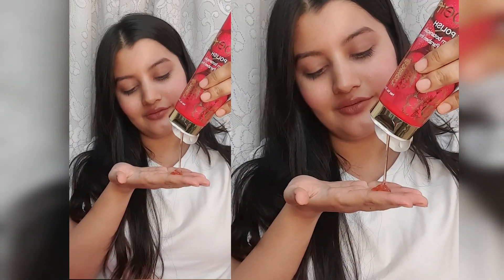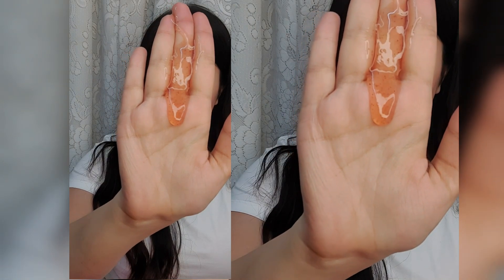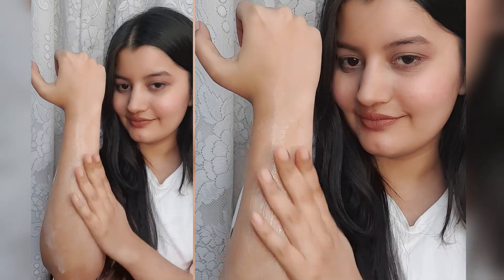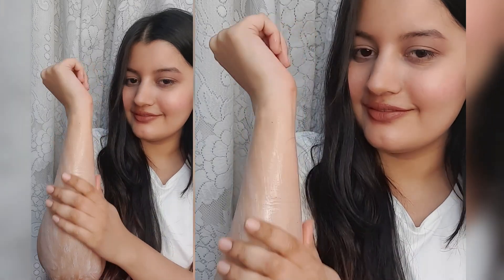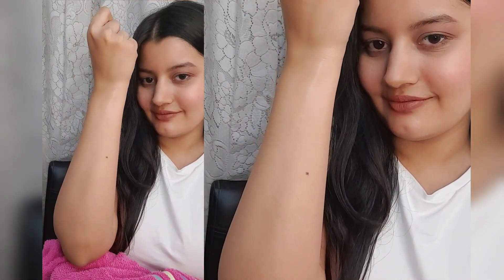First, take a little bit of the body polish and apply it all over your skin. I'm applying it on my hands and really massaging it into the skin. I recommend doing this in the shower because that way it'll be easier to rinse off. The scrubbing particles are so tiny, soft, and gentle, exfoliating all of the dead skin. After massaging for about two to three minutes, rinse it off with normal water. Look at the amount of sheen on my hands — how smooth, soft, and radiant my skin looks, literally all polished up.